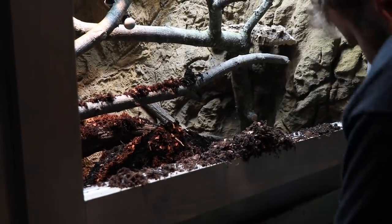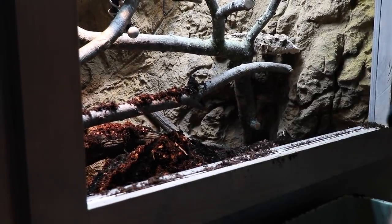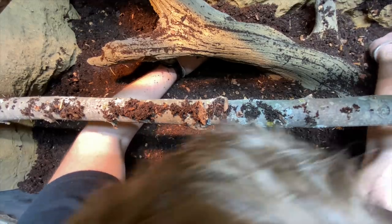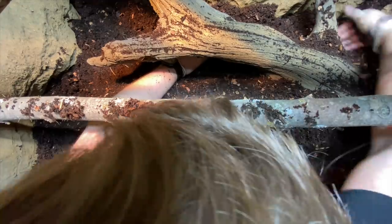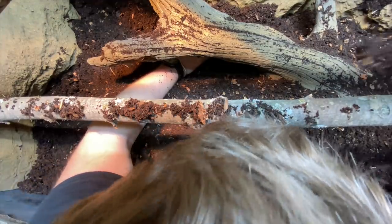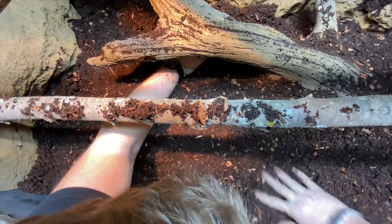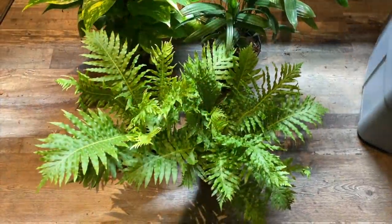Now that we have the substrate mixed, it is time to add it into the tank. We ended up finishing around eight inches of substrate, compacted — this was probably around the nine to ten inch mark. It's not shown in the video, but we did end up adding a bunch of springtails and some larger isopods in there as well, just to help the bioactivity portion of it.